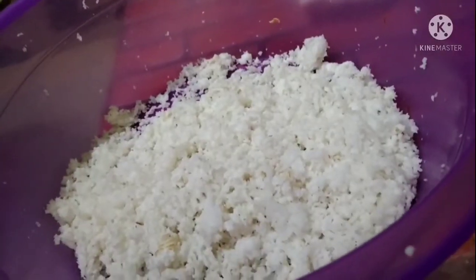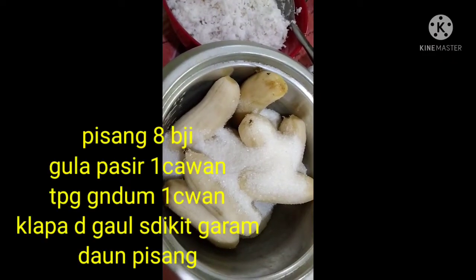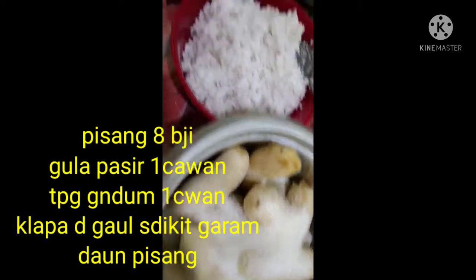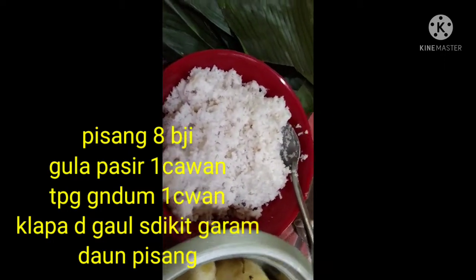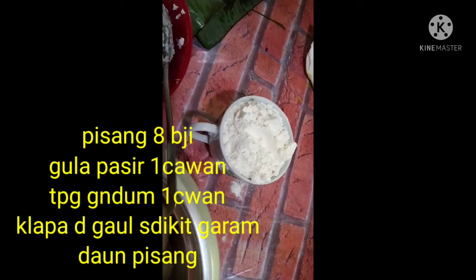Sebijik kelapa tadi, ya. Ini ada 8 bidik pisang awak. Satu jauhan gula pasir. Ini kelapa yang dikukur tadi. Dah bubur garam, ya. Sedikit daun pisang. Satu jauhan tepung gandum.